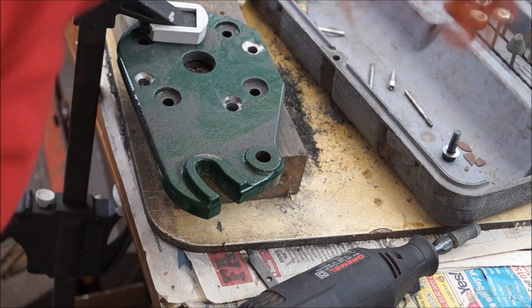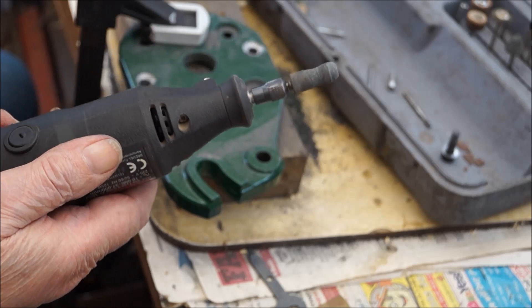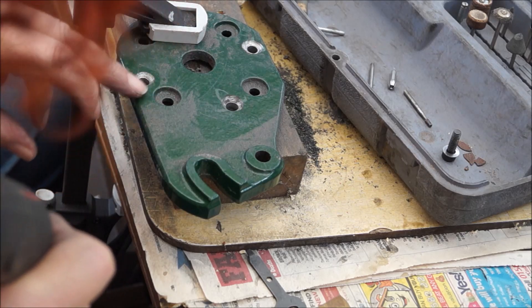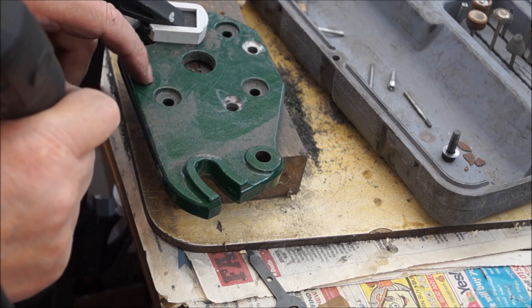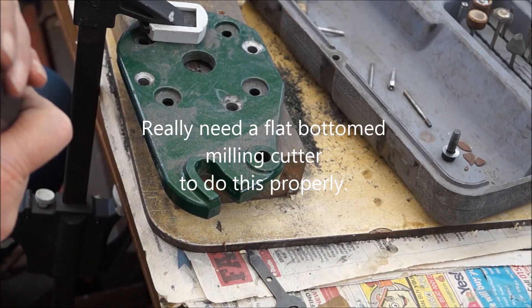We bought this Dremel back in the 90s — it's one of the very first Dremels that came on the market. I've had to relieve these holes; I tried to countersink them with a drill but the biggest drill I've got is too small, and unfortunately there's a tapered bottom, so I'm trying to square it off a bit with the little grinder on my Dremel.